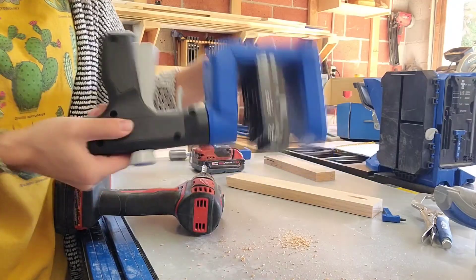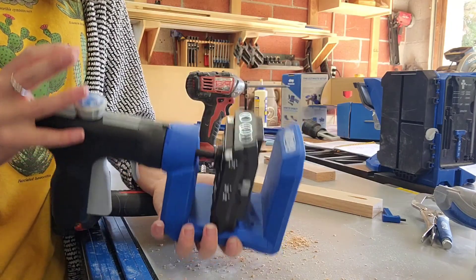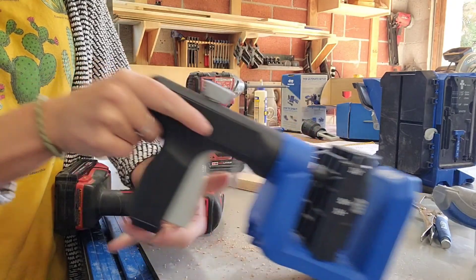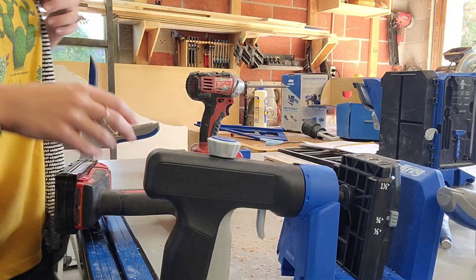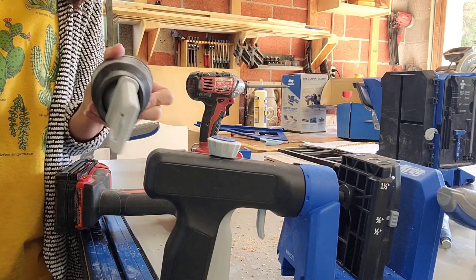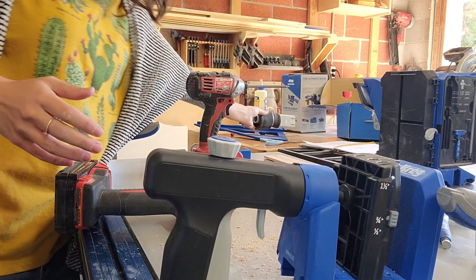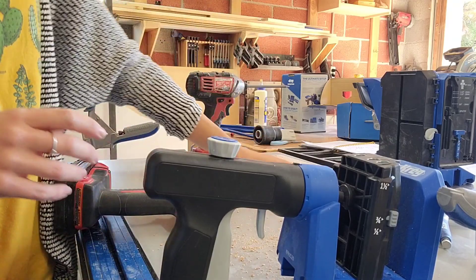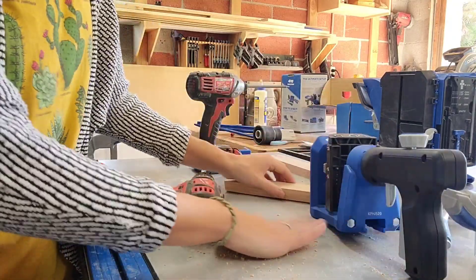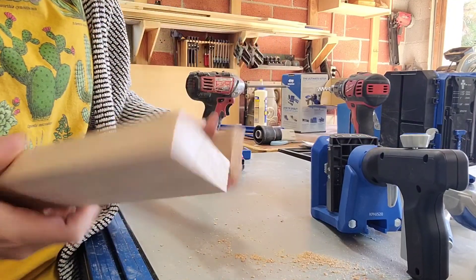You can see there that I drilled my pocket hole. One thing I wanted to point out is all this dust — another difference with the 520 is that there's nowhere to attach a shop vac, whereas with the 720 there is a connector on the side of the drill block where you can plug in your shop vac to suck out most of the dust from drilling. With the 520 it's just a little messier, as you can see.